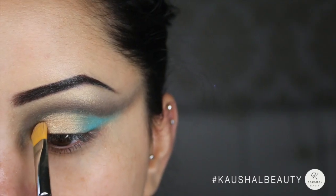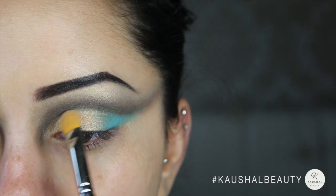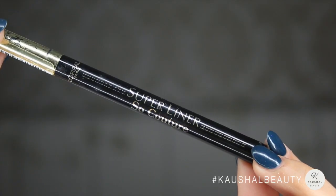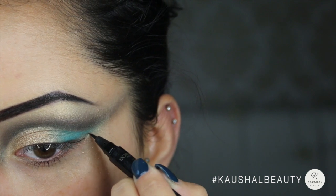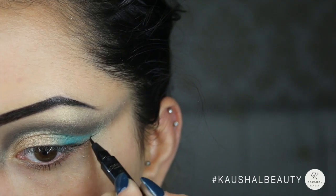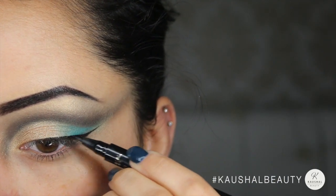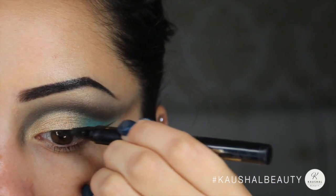Grabbing some more of the gold color on a concealer brush, I neatened up the gold area making sure the cut crease was nice and sharp but not too sharp. For the wing eyeliner I used L'Oreal Super Liner So Couture and lined my eye with a really long flick, following that shaded wing eyeshadow and doing a really thin wing on my eyelid.